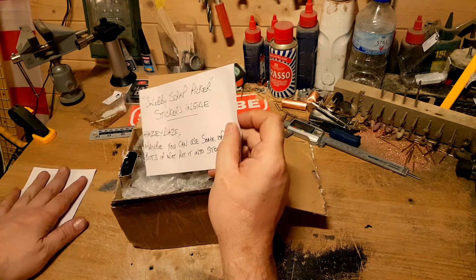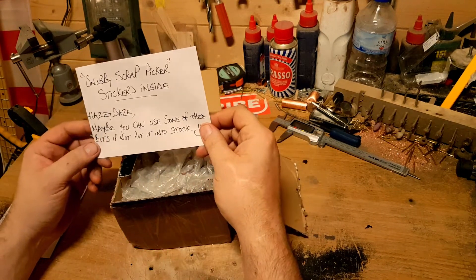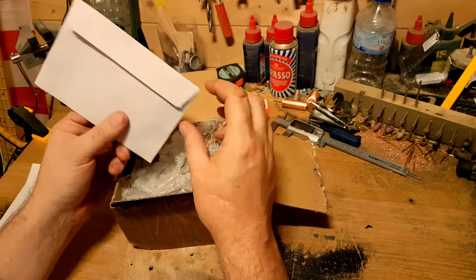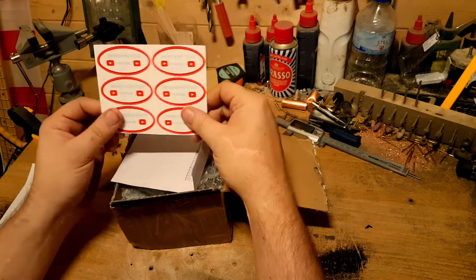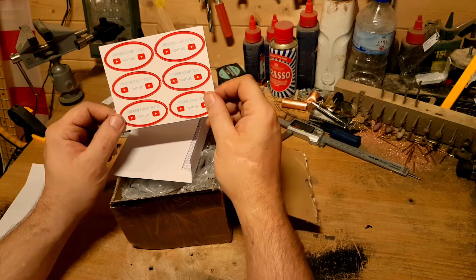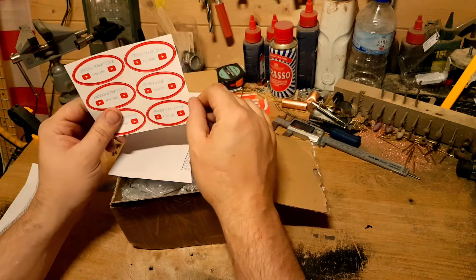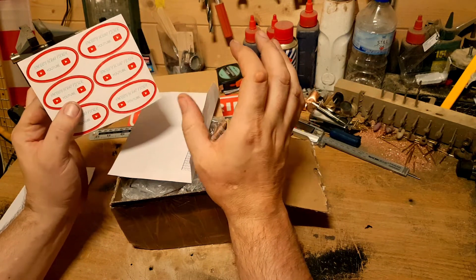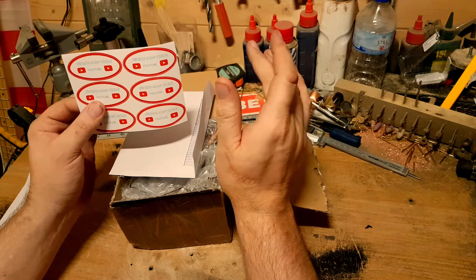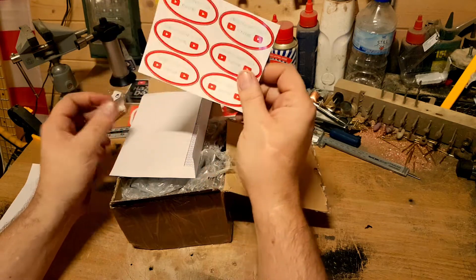He said: Snobby Scrap Picker stickers inside — easy, maybe you can use some of these bits, if not put them into stock. He's sent six Snobby Scrap Picker YouTube stickers, which are a great size. I stick stickers on my guitar, and when I first started it was fine with just a couple, but now more people are sending me stickers, this size is perfect for the guitar.